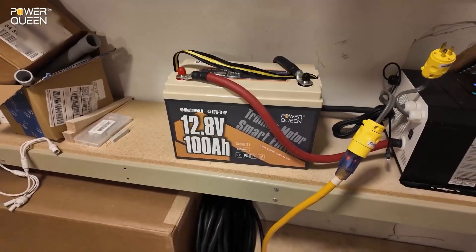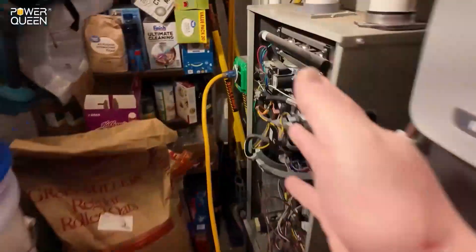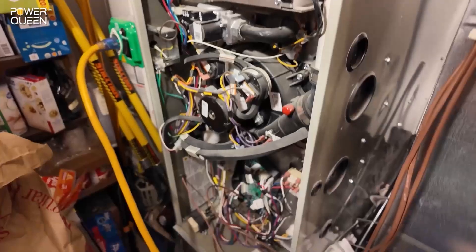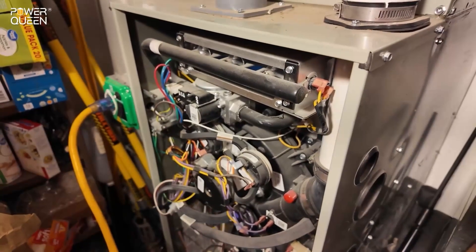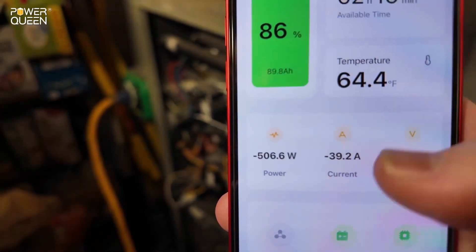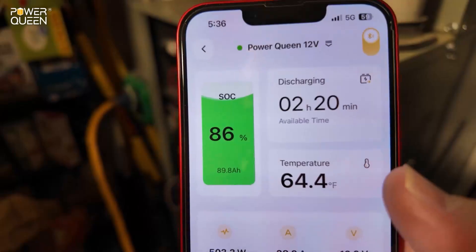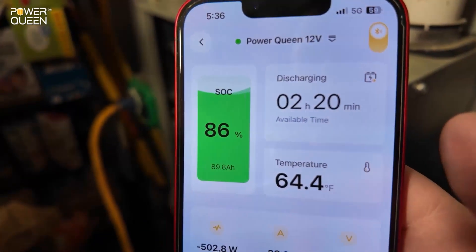Next test: can this PowerQueen 12-volt 100 amp-hour trolling motor battery power a full-size household gas furnace? And we have ignition — we are fully up to speed. Checking the app, we're pulling just about 500 watts exactly, 39 to 40 amps. With its current state of charge it's estimating about 2 hours of run time.